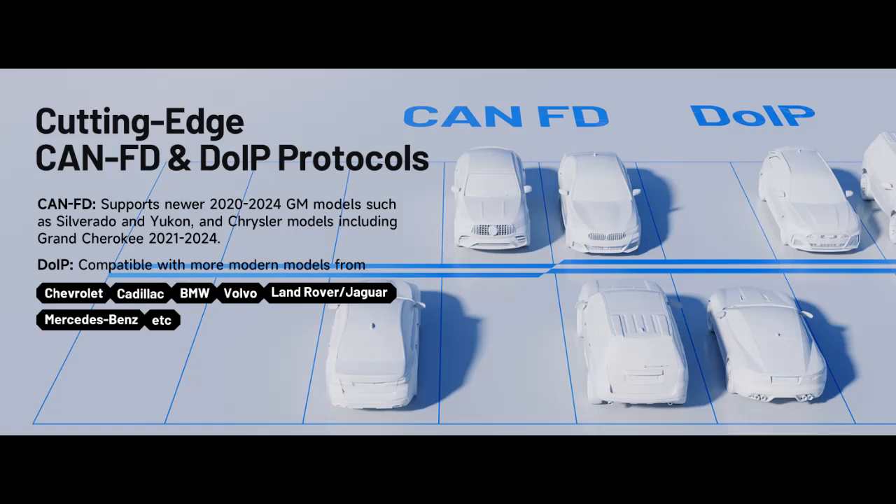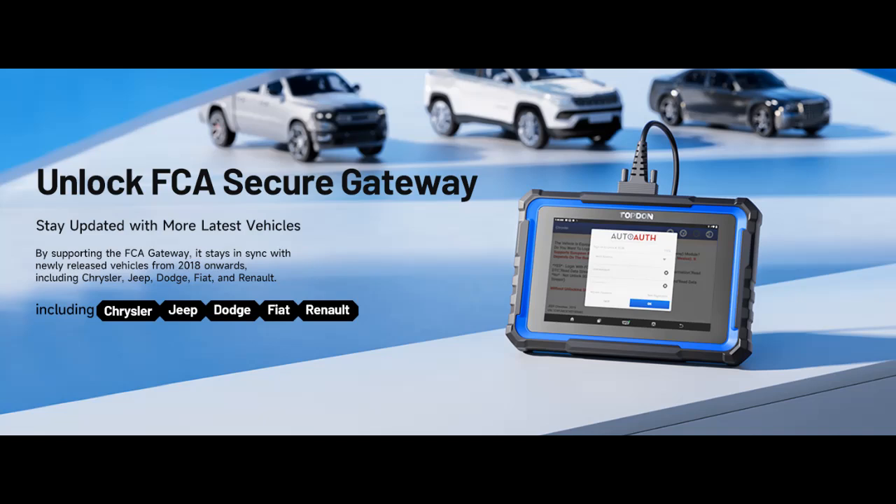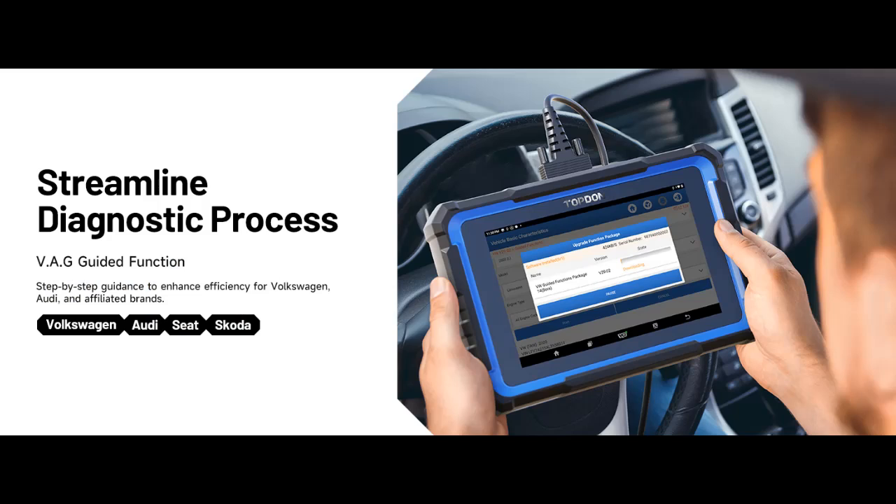Wide vehicle coverage: Supports cutting-edge CANFD and DOIP protocols, making it compatible with modern vehicles including 2020 Plus GM and Chrysler, BMW E/F/G chassis, Jaguar, Land Rover, and more. It bypasses the FCA secure gateway to stay up-to-date with newer models from Chrysler, Jeep, Fiat, and others.